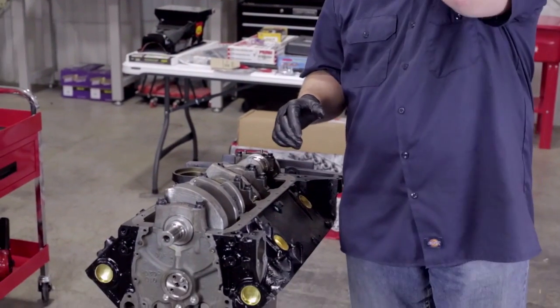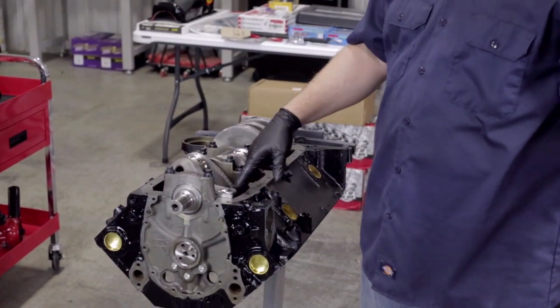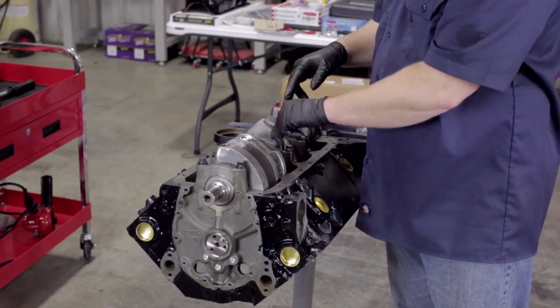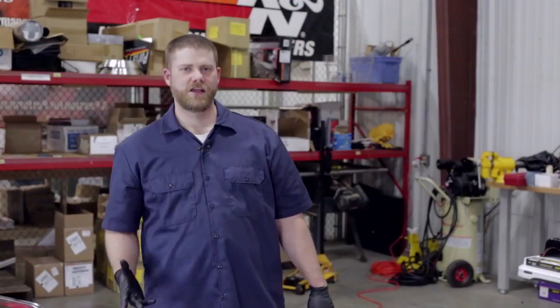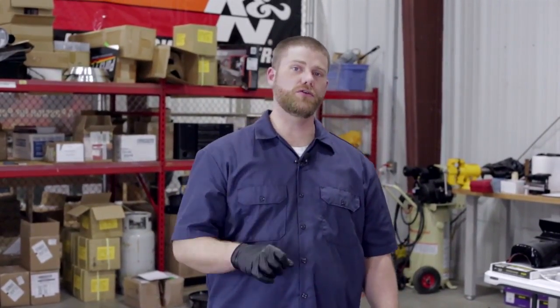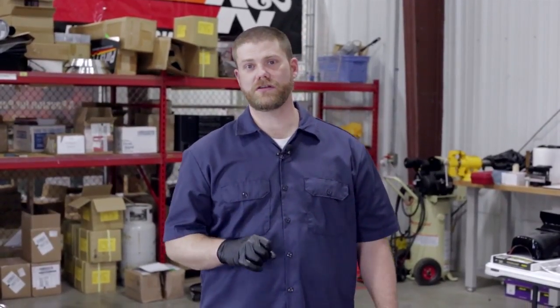We've got all the main caps torqued down to the manufacturer's specifications. Make sure that you have good motion and that nothing is binding up — this one is turning really well and really free, so we're good to go. Thanks for watching In the Garage with Performance Corner. Go to performancecorner.com to find your local store where there's an expert waiting to help you with this project or your next project. We'll see you in the next episode.